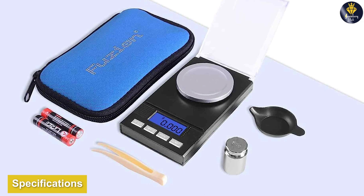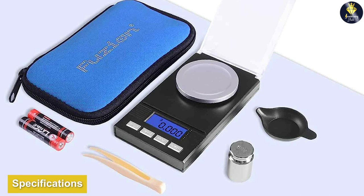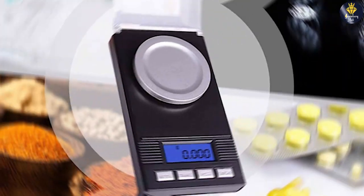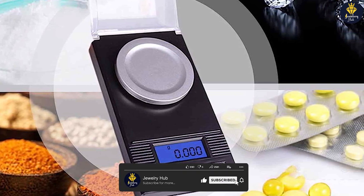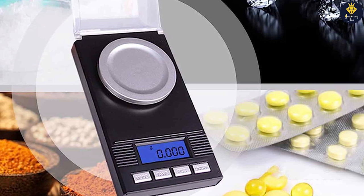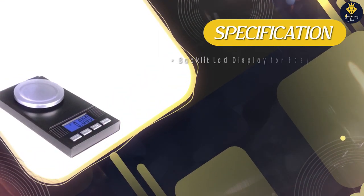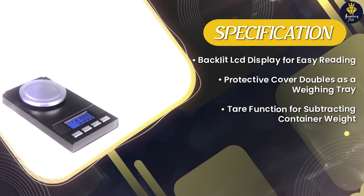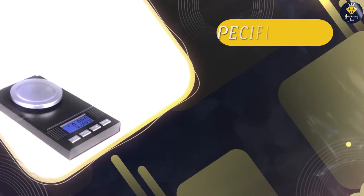Let's begin by discussing the specifications of the Fusion Digital Milligram Scale PL50. The scale is designed to provide precise measurements in the milligram range, making it ideal for a variety of applications such as jewelry making, scientific experiments, or herbal medicine preparation. The Fusion PL50 has a maximum capacity of 50g and offers a readability of 0.001g. It features a high-precision sensor system that ensures accurate and consistent readings. The scale operates on two AAA batteries which are included with the purchase.